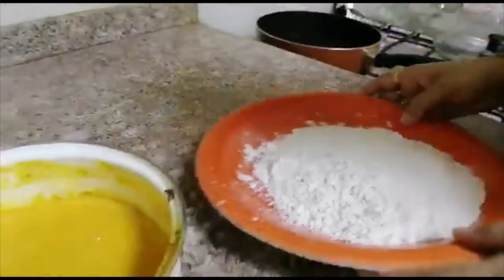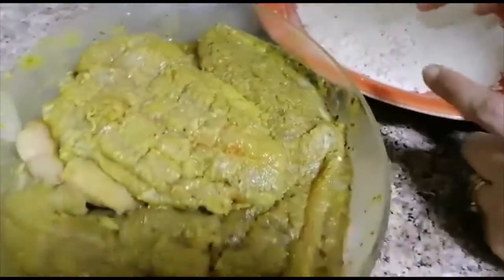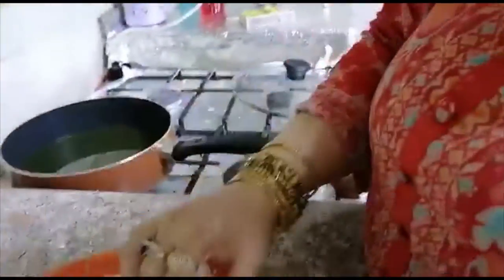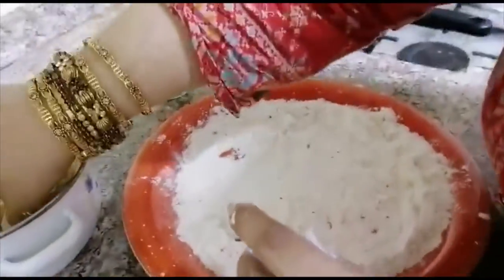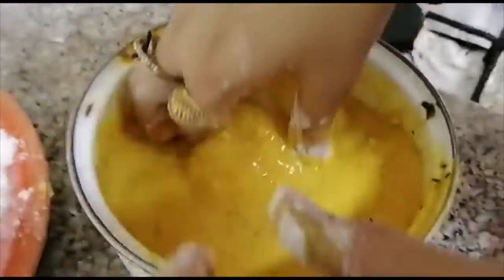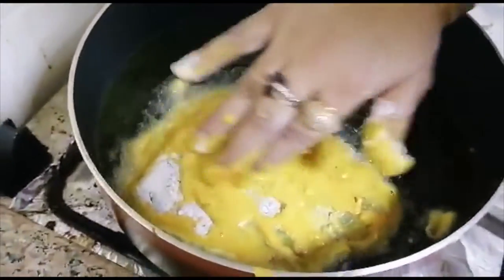Now we have to fry the fish and chips. I have already marinated the fish and made the batter. Add some oregano and salt. Heat oil in the pan. Dip the fish fillet into the batter mixture and cover it from the top. Then do the same for the second piece of fish.